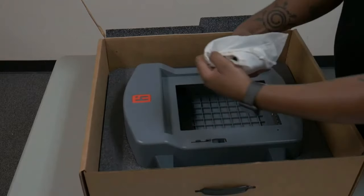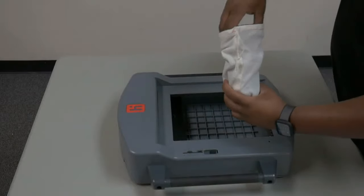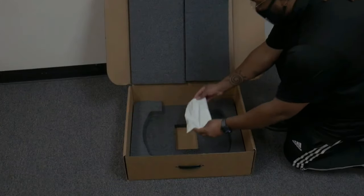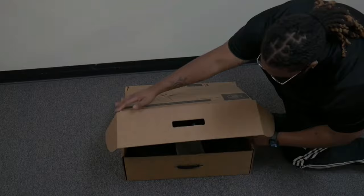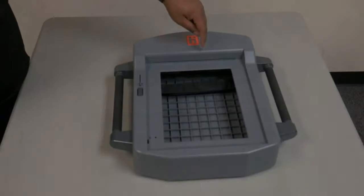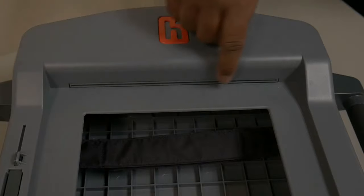Remove the Duo Go and the white cloth bag from the box. Inside of the white cloth bag, you will find both the power cable and the power cable adapter for the Duo Go. Remove both halves of the power cable and set the cloth bag back inside of the Duo Go's box for safekeeping. This side is the front of the Duo Go. Located to the left under a sliding dust cover is an ATI module port. Located above the open section is a narrow slot — this is where the printed ballot will emerge after a curbside voter makes their selections.